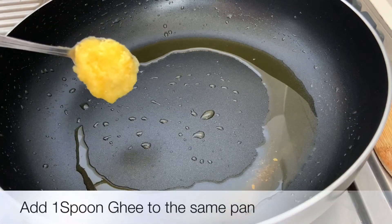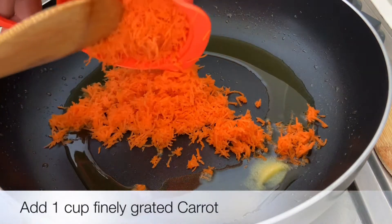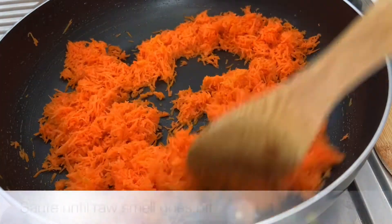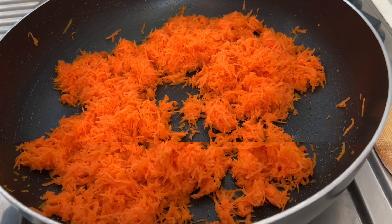Add a few spoons to the pan. When you cook the carrot, you can cook it in a few minutes.